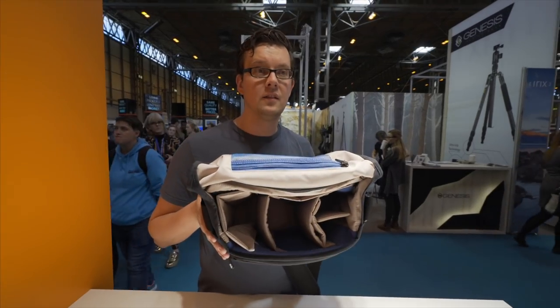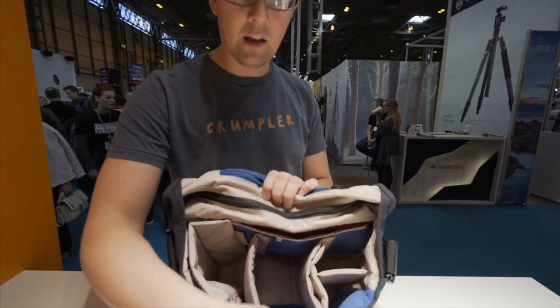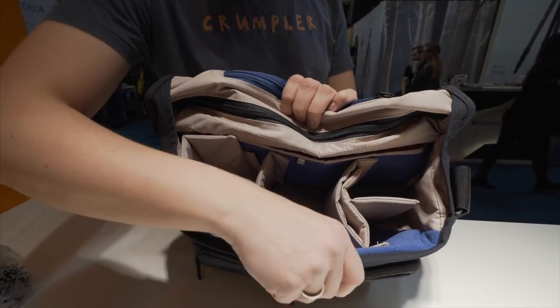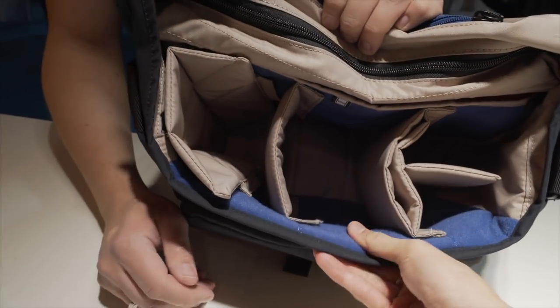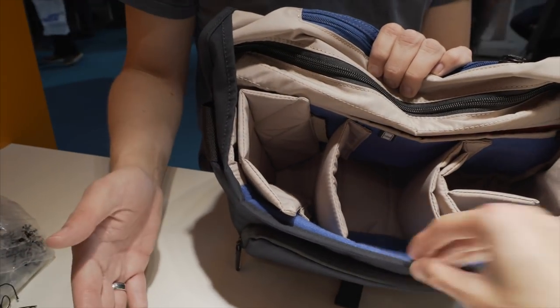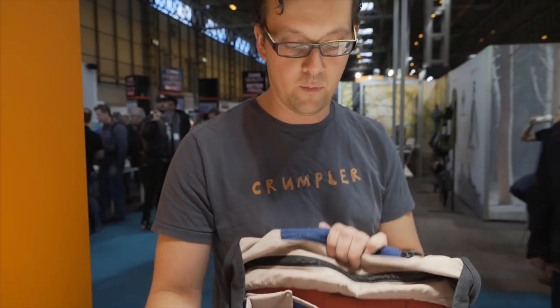Now we're coming inside the bag. All Crumpler bags use a nylon Nenex lining on the inside, which is very, very soft. If you feel it yourself — you do not need to worry about your equipment getting any scratches. This material prevents any harm to your equipment.